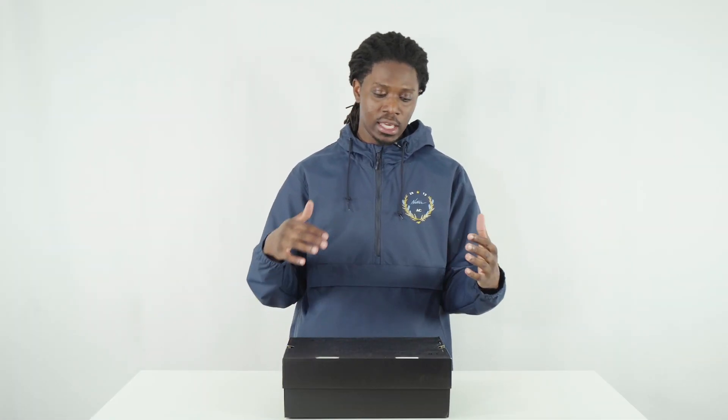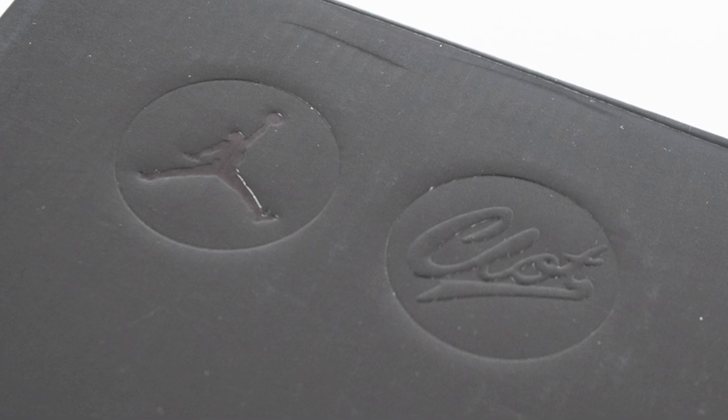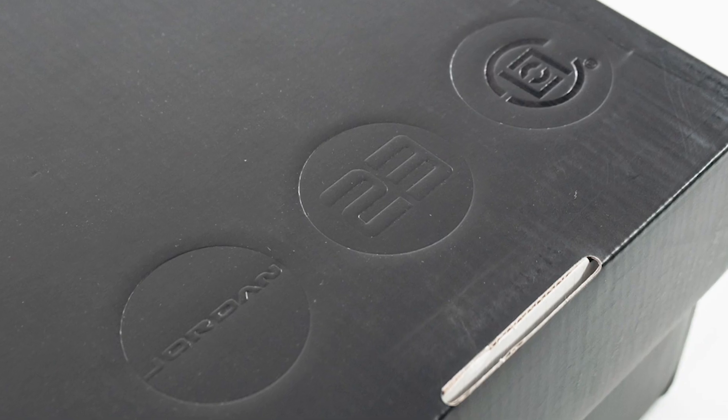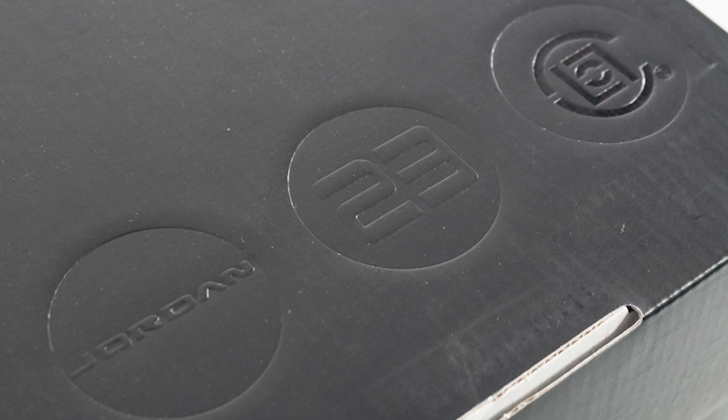Before we get into the shoe, I want to check out the box — it has a few things I think are pretty interesting. Normally you'd see a standard Jordan 13 box, but here it has the same overall look except instead of silver, we've got a totally black matte finish with the Jumpman logo, one of the Clot logos, Jordan 23, and the other Clot logo.